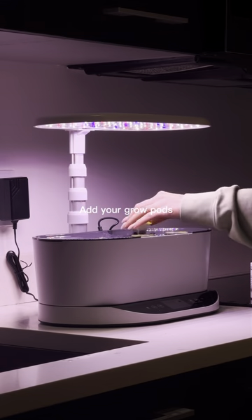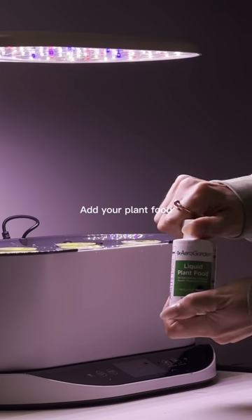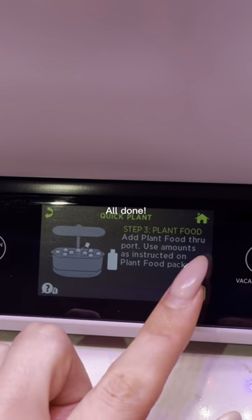I'm really excited because I get to grow lettuce in a high rise apartment that gets no sunlight. Then I just add in some plant food. The cap of the plant food is a serving size. Super easy, simple, and now I'm ready to grow my lettuce.